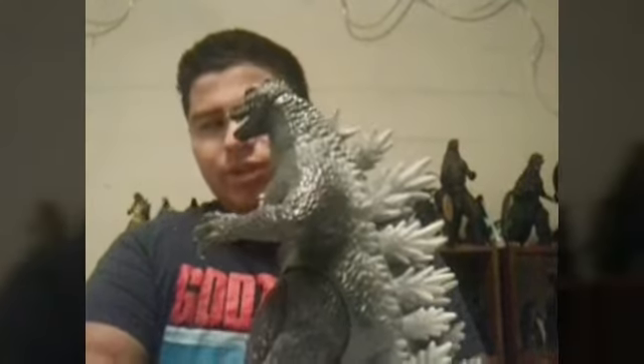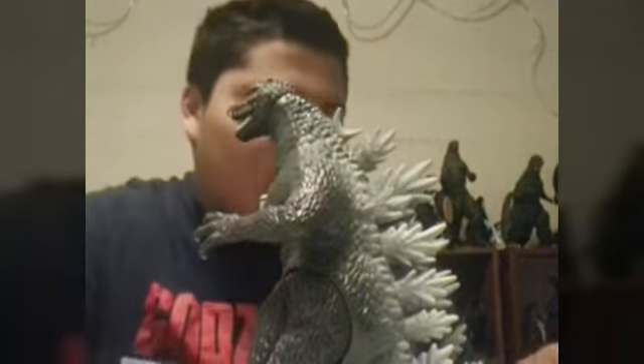He is going to be a shelf hog because his tail is like this. Compared to my other figures, whose tails are curved — but with those ones you can just curve them to make them fit on your shelf better.